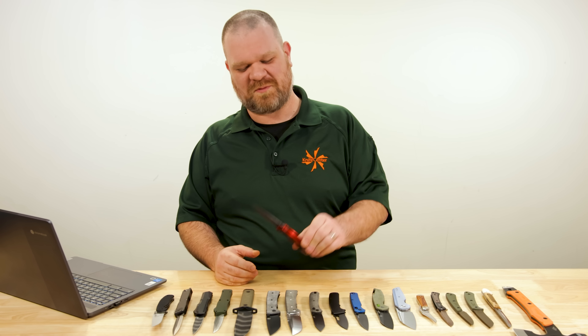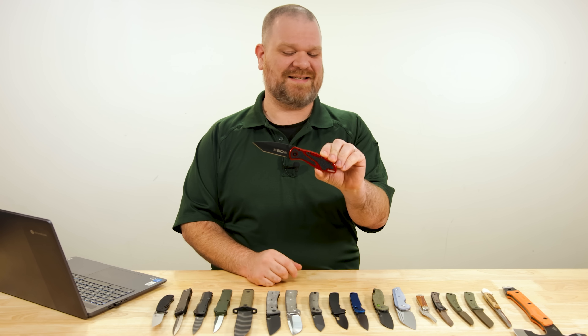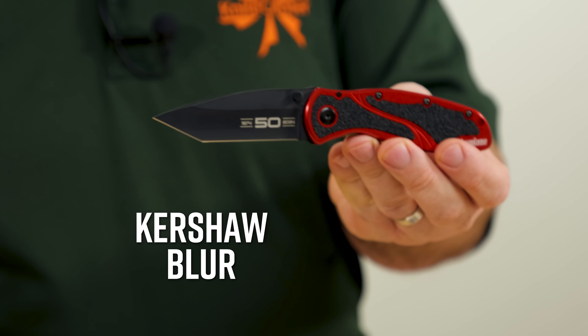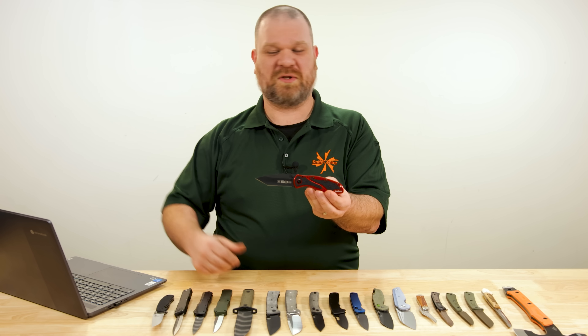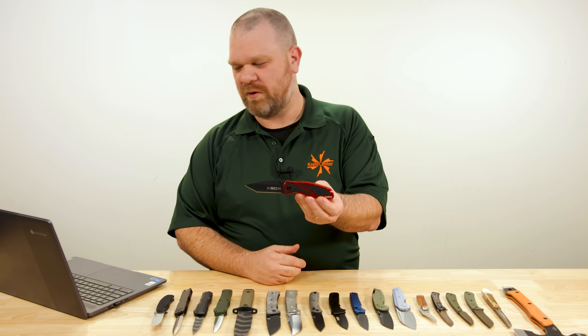Enough about Thanksgiving. One thing I'm thankful for — and I'm sure the folks at Kershaw are thankful for — terrible transition, I know, but stick with me. The 50th anniversary of Kershaw Knives is this year, and they've released a handful of models over these last couple of months commemorating that. The latest is this Kershaw Blur, a stalwart design in the Kershaw lineup. Just when you think it's about to be replaced by something else, it keeps showing up and proving why it is a bonafide workhorse.